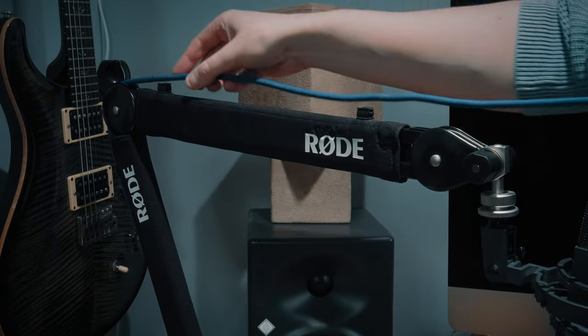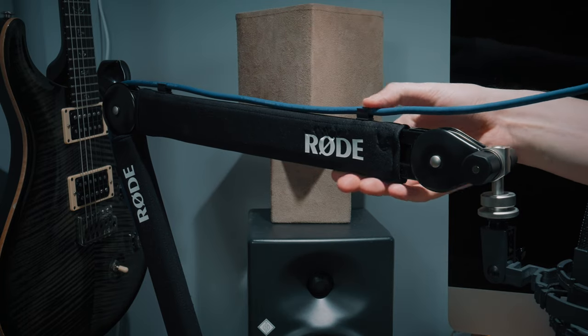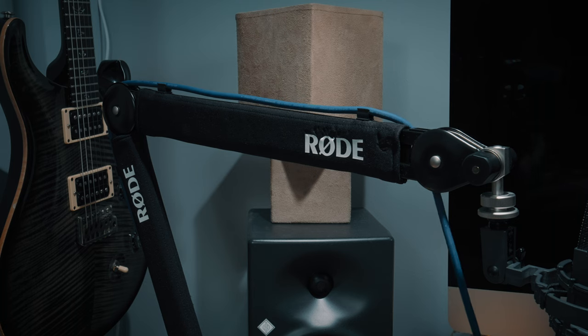The cable management on the PSA1 Plus is truly fantastic. Cables clip in before and after each joint and basically become part of the arm — there's no pulling or restriction. It's just tidy and near perfect. It's nice that the cable isn't built into the arm like some of the competitors have, which means you can choose your cable. A lot of people using these like to use a USB mic or a mic that requires a 7-pin cable rather than a regular XLR. It's just more flexible and in my opinion more pro.